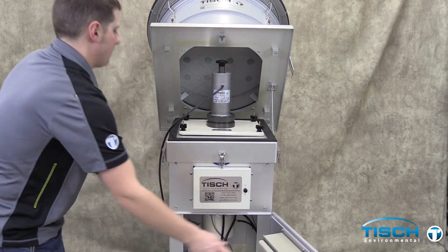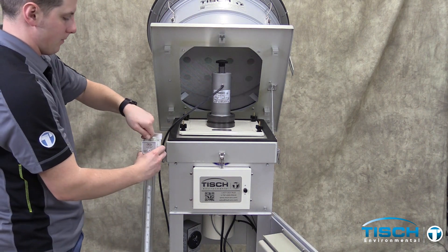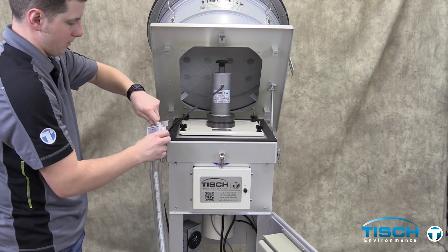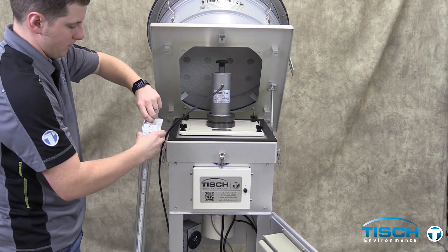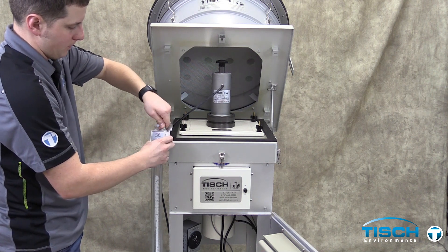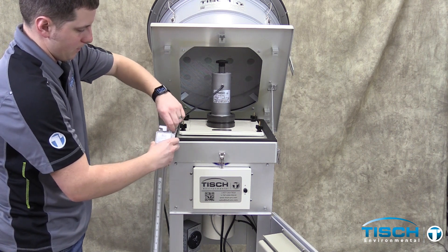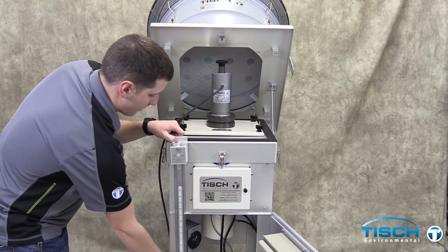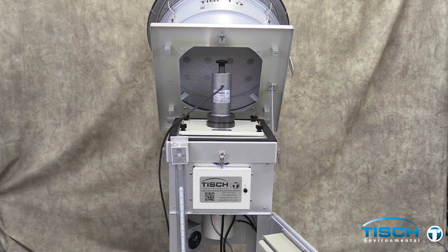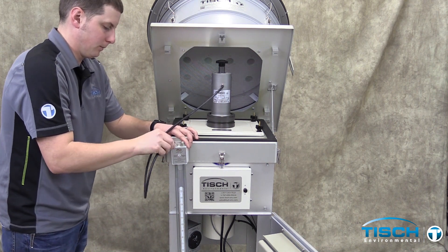Open the shelter door. Take the TE5030 water manometer and loosen the valves. Tighten the valves down by one thread and install on the shelter. Connect the tubing to one side of the manometer and leave the other side open to the atmosphere.